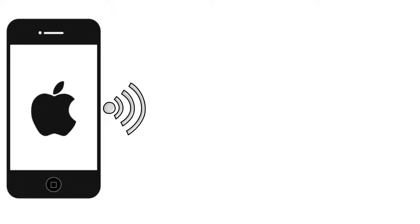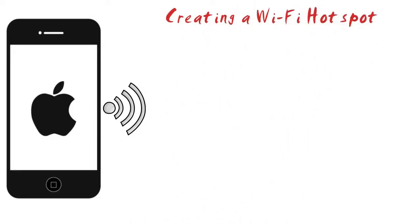This teaches how to connect devices to your iPhone so that they can use your iPhone's internet connection, a process known as tethering or creating a hotspot. Not all cellular plans support tethering.